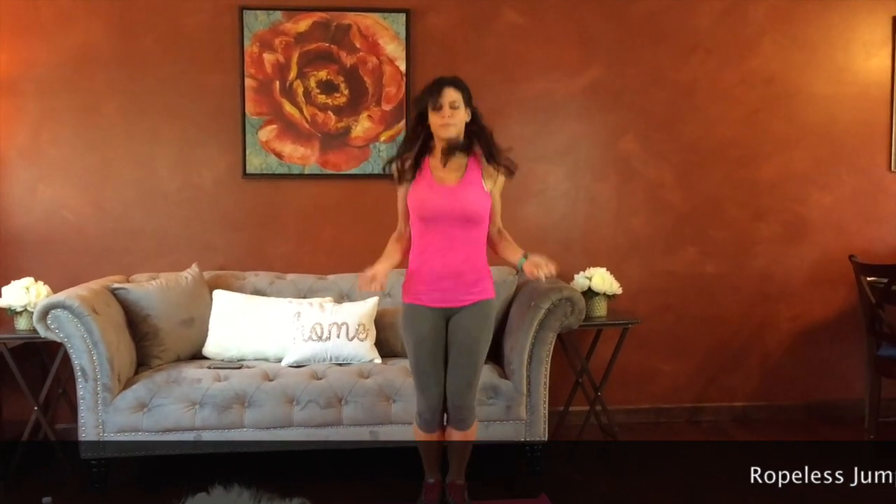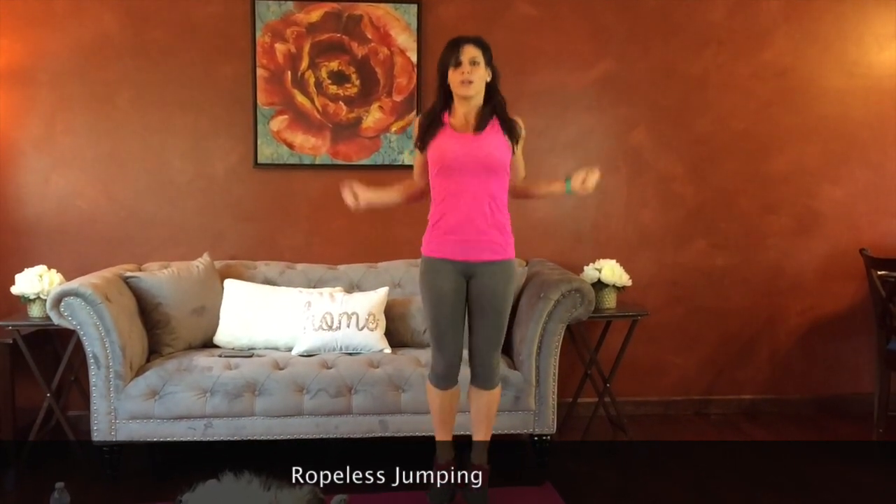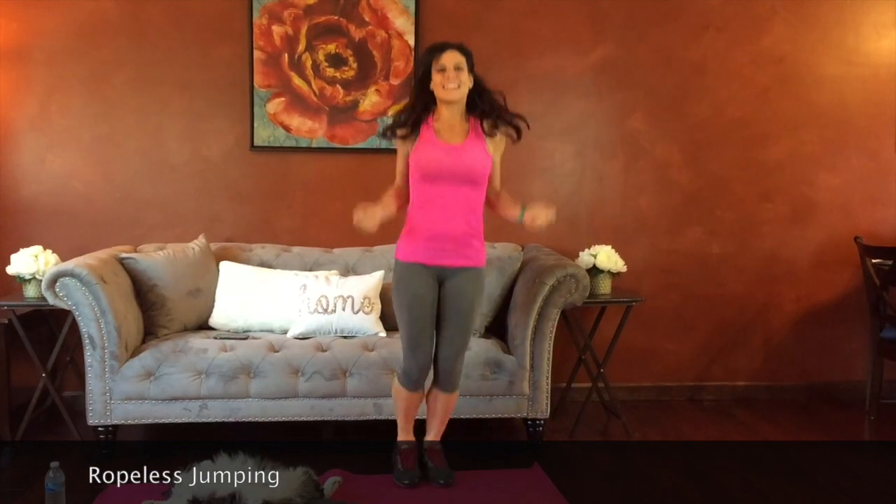Next we're going to have ropeless jumping. We're going to pretend we have a jump rope, move our arms and jump our feet up. Belly pulls in. Getting our heart rates up. Belly pulls in. Doing great guys. Almost there.